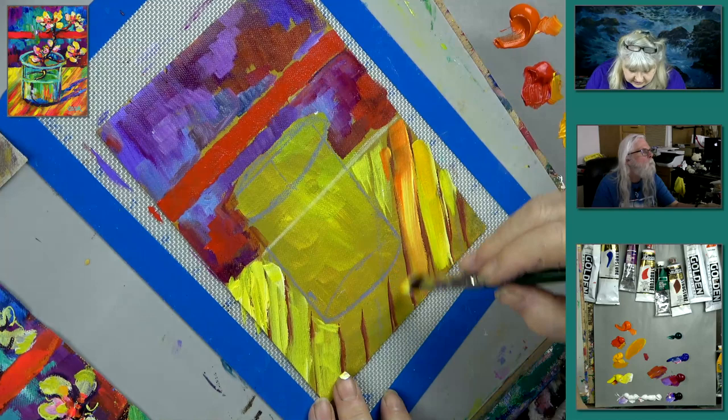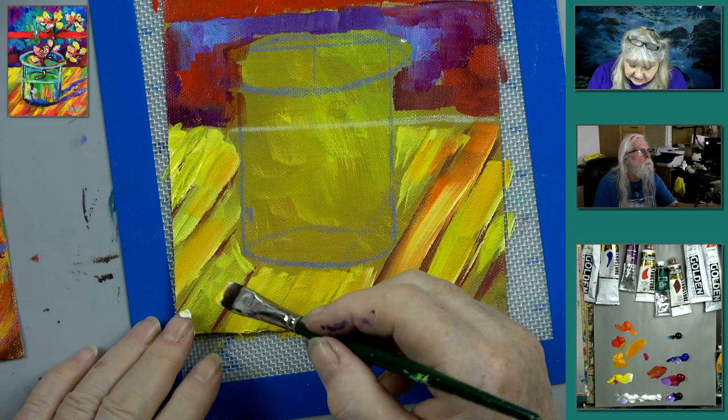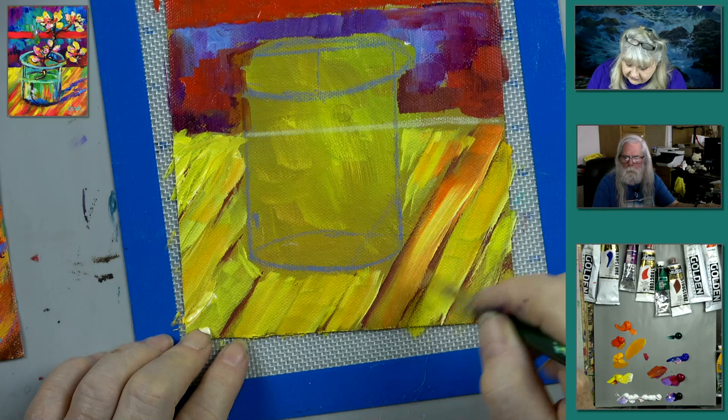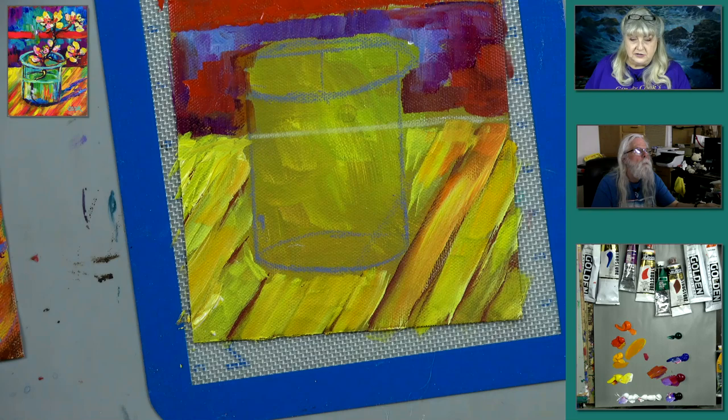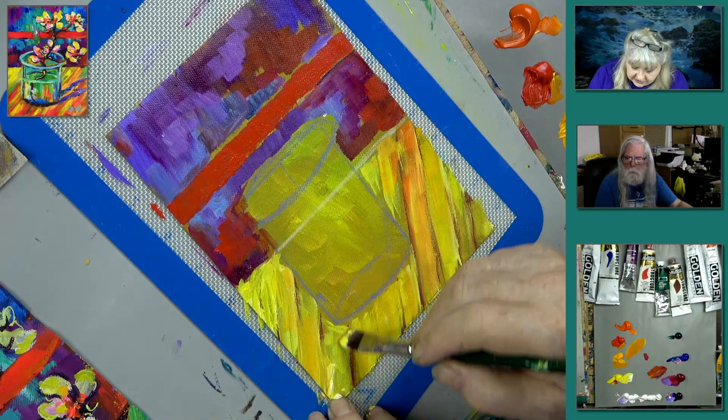Just layering some stuff in here. When you think about this, I think you're going to find it's very easy to paint and you'll be surprised. Going off the canvas with your brush strokes is a good habit. You can see we've got our little table laid in and are fading out those lines a bit — they're peeking through.